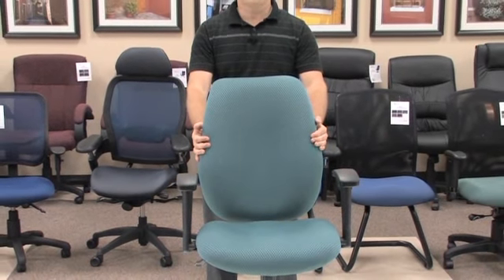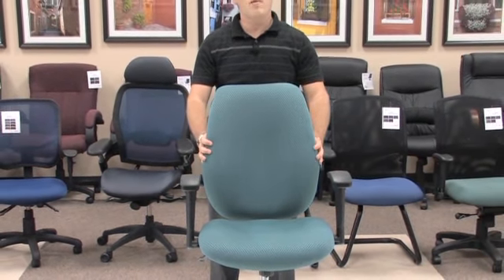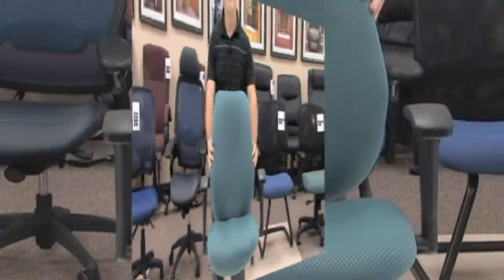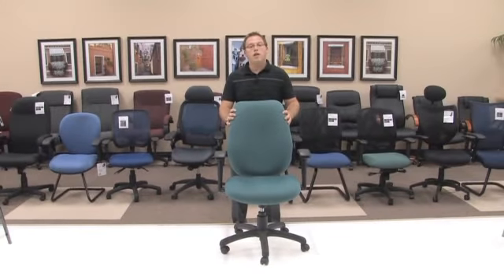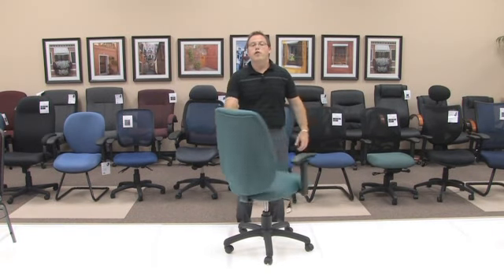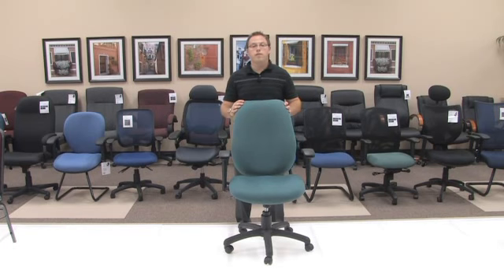It clicks into place at any height, and when you're looking to release that ratchet, you go all the way to the top and it will release itself down. In addition, the model 611 executive task chair provides a standard swivel tilt mechanism. The swivel tilt mechanism will allow you to tilt back while sitting in the chair, in addition to giving you a full 360 swivel so that you can turn around wherever your office may take you.